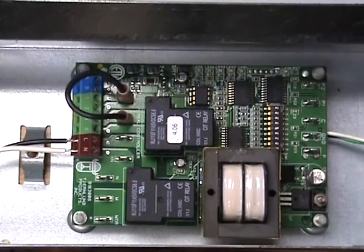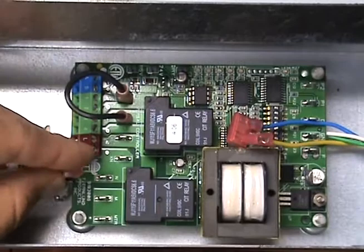If not previously completed, you also need to attach and wire the UC-1 whip to the circuit board and to the venter.